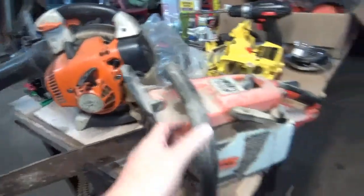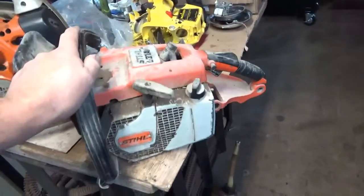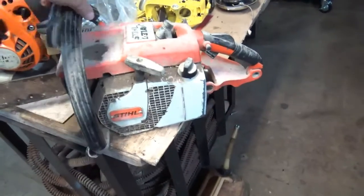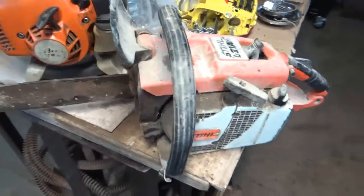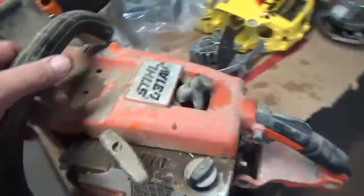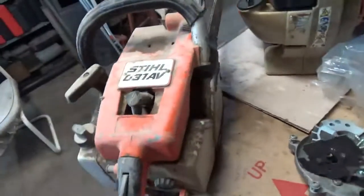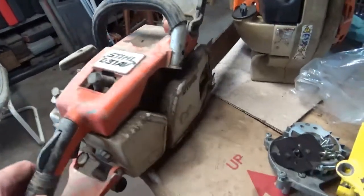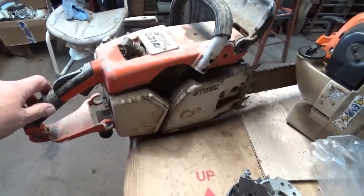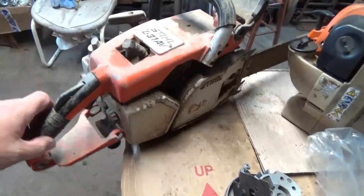Guy told me just keep it. But this here — the chainsaw — I've got to get a hold of the guy because I'm not sure what he wants to do with it. I don't know if he brought it for me to look at, if he wants it fixed and running, or if he wants it back. I have no idea. So I need to get with him and see what he's wanting to do with it.